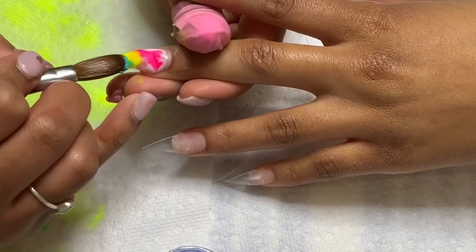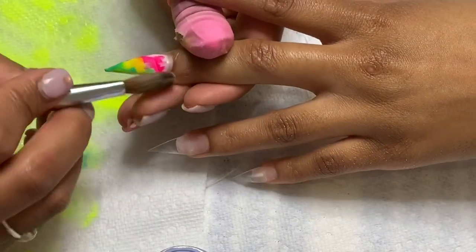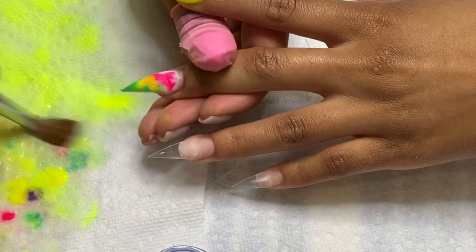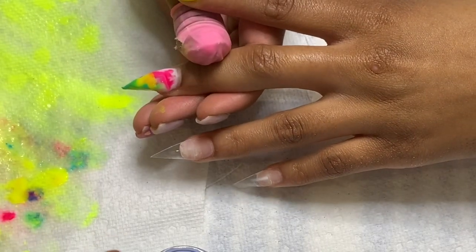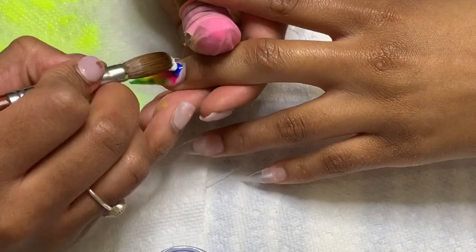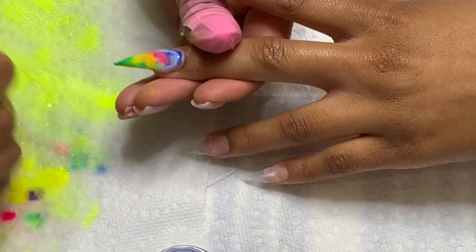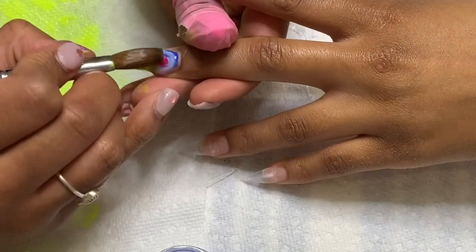Right now I'm doing a kind of marble, colorful — I don't even know what to call it — but basically I'm putting wet beads of acrylic in like two colors at a time and swirling them around to create a marbling effect. It kind of gives a watercolor look. I'm not sure exactly what to call it but I just think it's really cute.